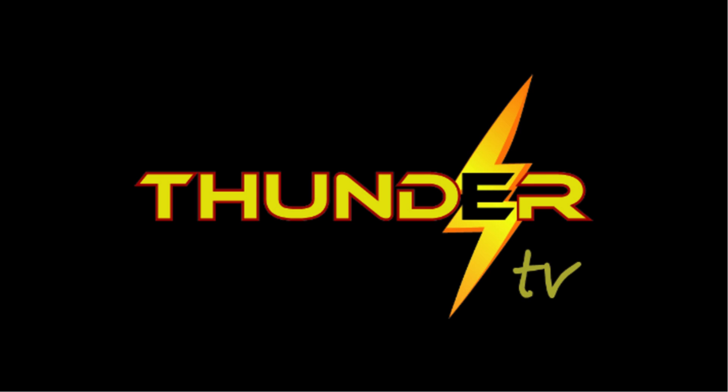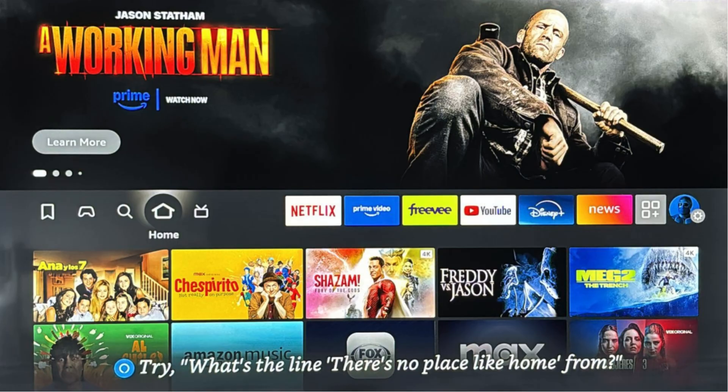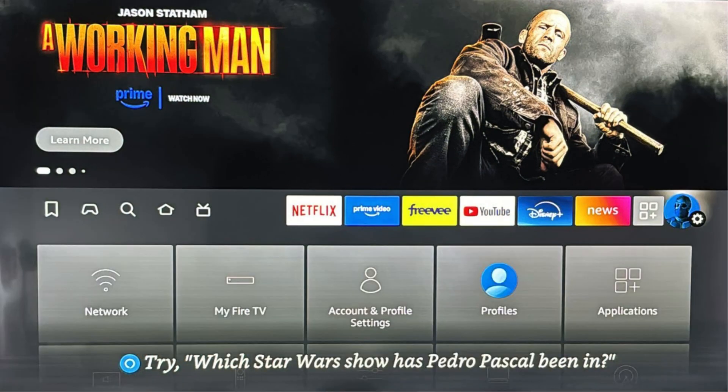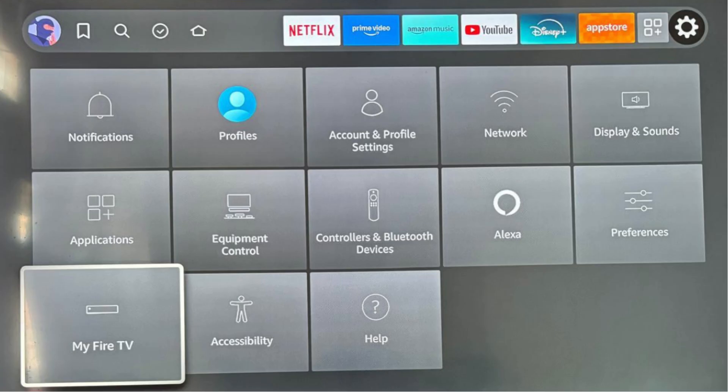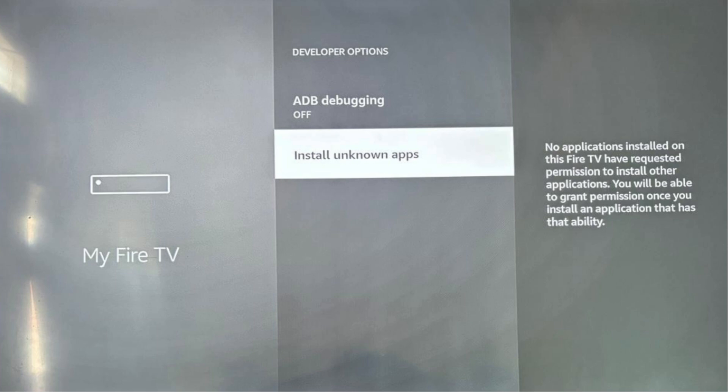Hi, Group 3. As a reminder, if I get ahead of you, simply pause this video. Let's get started. Pictured is your Fire Stick home screen. First, click Settings on the top right side of your header — Settings is the gear icon. Second, click My Fire TV. Third, click About 8 times until it says you are a developer. Fourth, back up one screen and click Install Unknown Apps. Click OK.